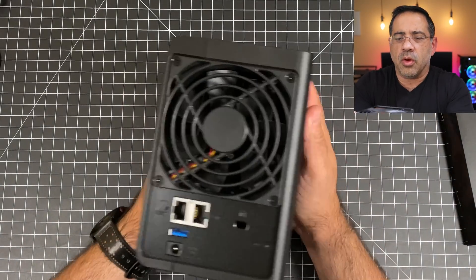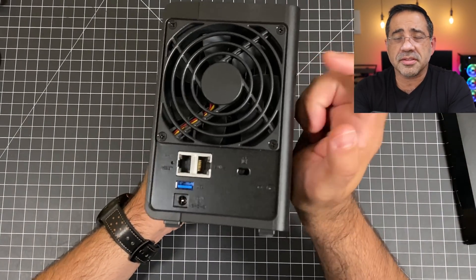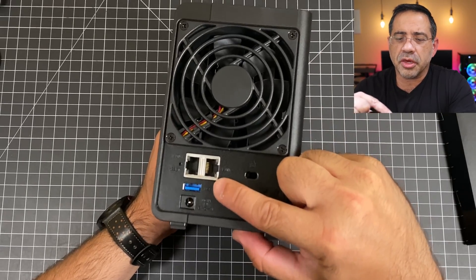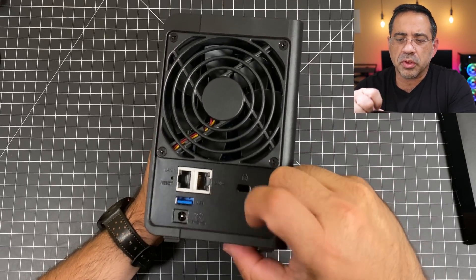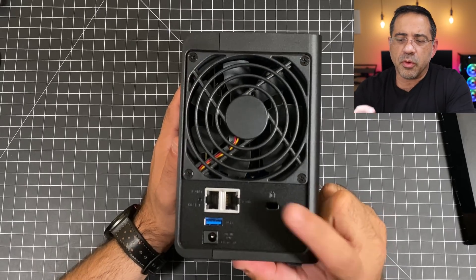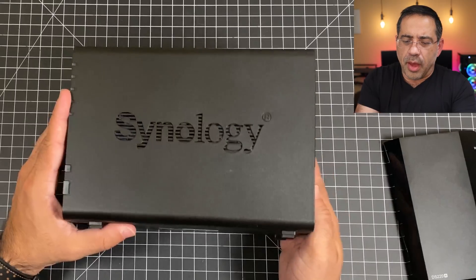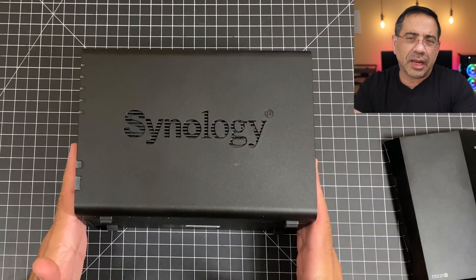On the back, you have cooling, because this does have a CPU. You have a gigabit connection, and you also have another USB port with the power connector. If you want to lock this down with a cable lock, you have that as well. At the very bottom, there are some nice rubberized feet.